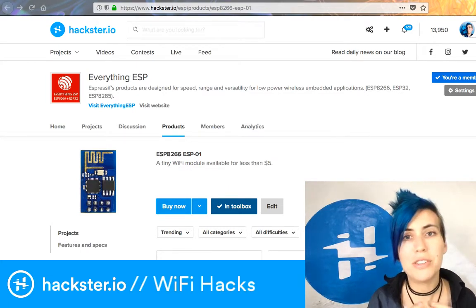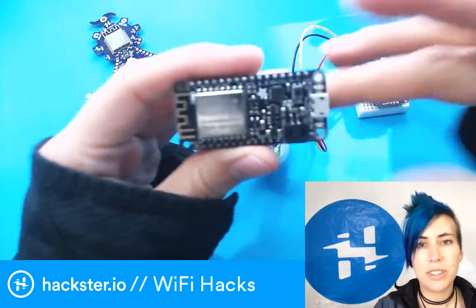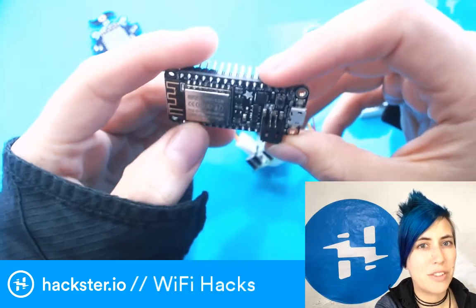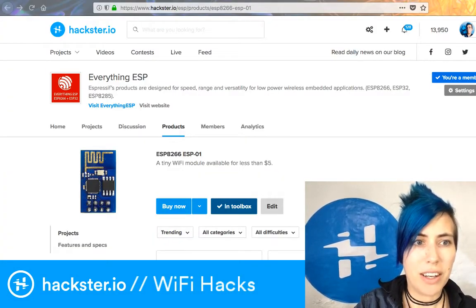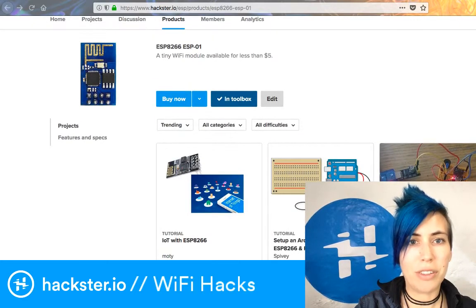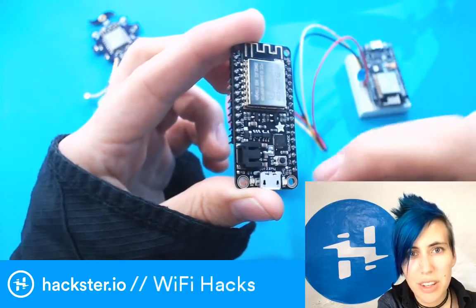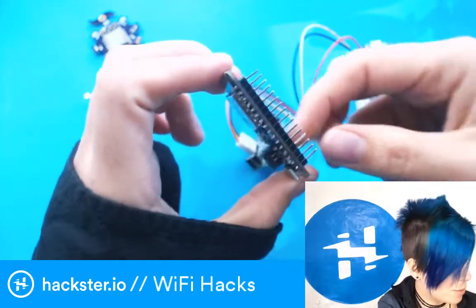The ESP can also give WiFi access to your projects, so you'll see it included in a lot of other boards. For example, we have the Adafruit Feather Huzzah, which has an ESP8266 in the ESP-12 package. This module has castellated edges — the pins are broken out into little divots that are soldered onto a carrier board — versus the basic 01 package which you can solder jumper wires to for just a couple of dollars.